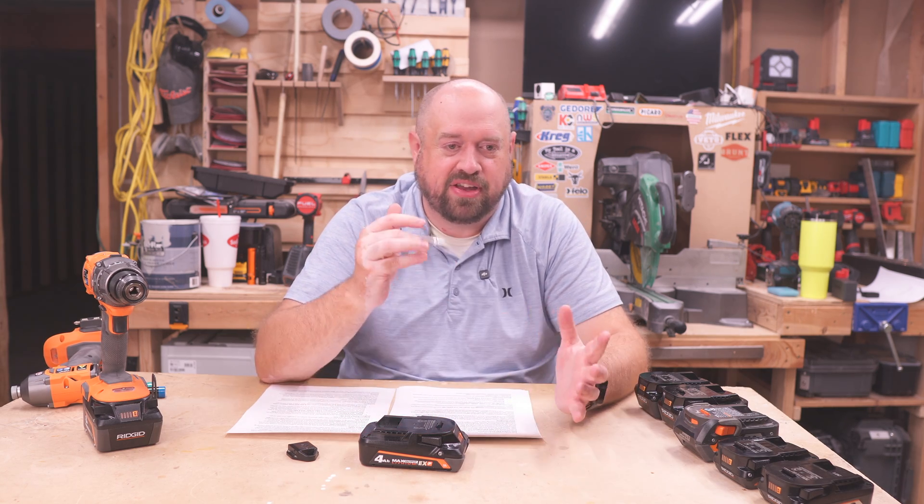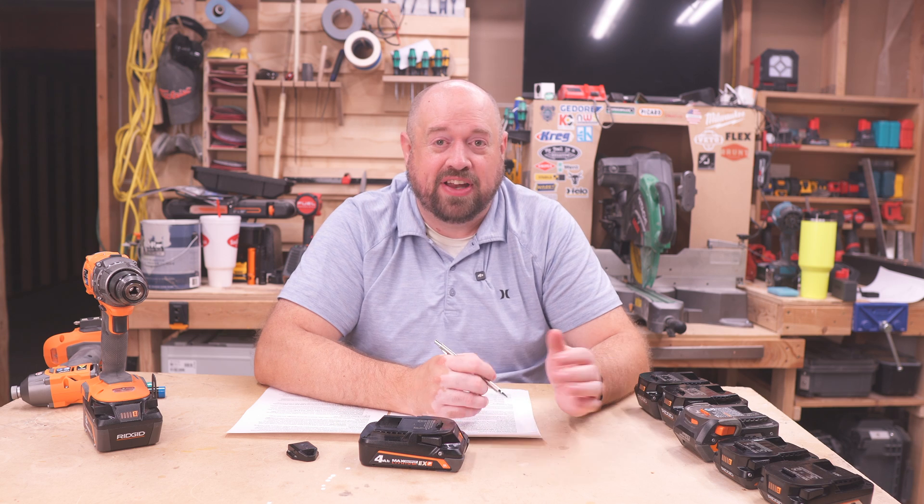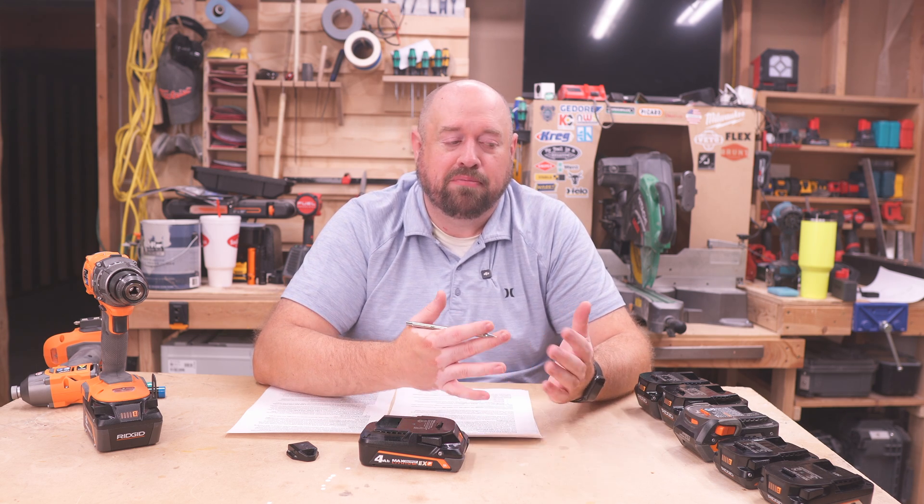So, the performance testing — I'm not going to go over every number here, you can pause the video on those results and kind of see the individual performance, but let's talk general themes. First off, the standard batteries do work on the tool, but you're far from getting the peak performance out of either of these tools that I tested tonight.